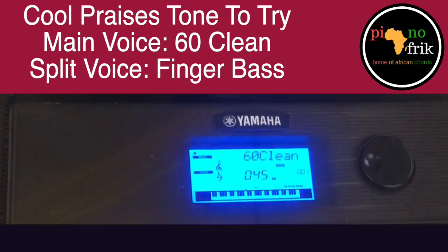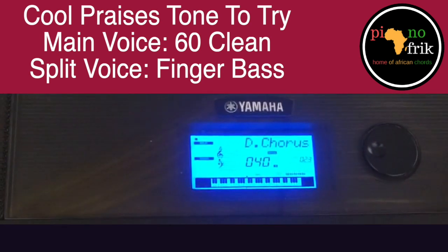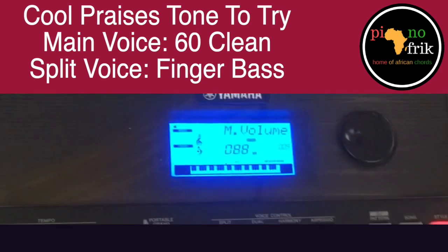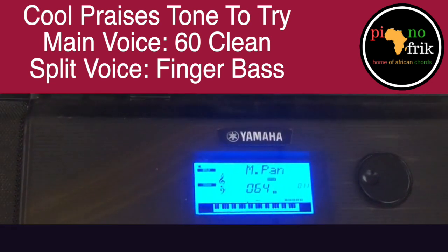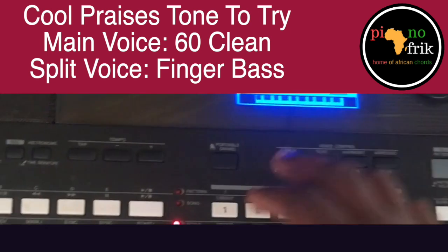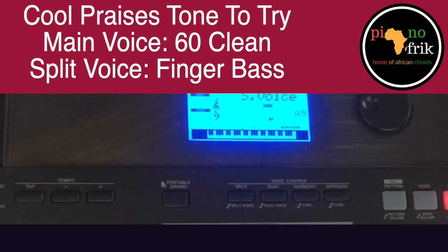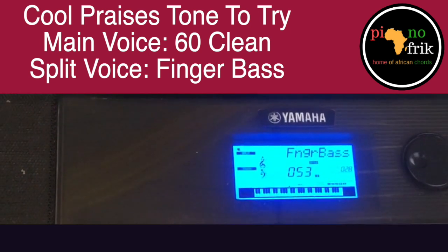If you want to go deeper into the settings: I've increased the M volume of the system to 88, and the M octave is still at minus one. I didn't touch anything aside from that. The S volume for my split voice is 63, and the voice is finger bass.